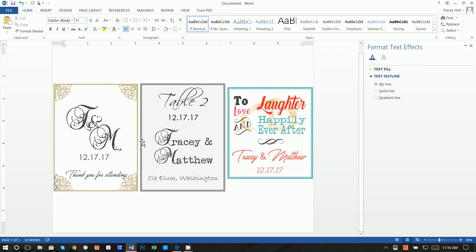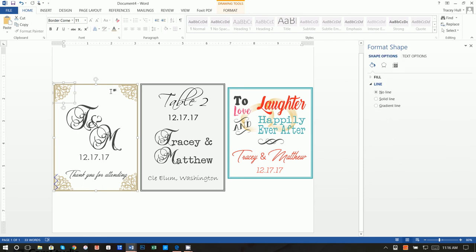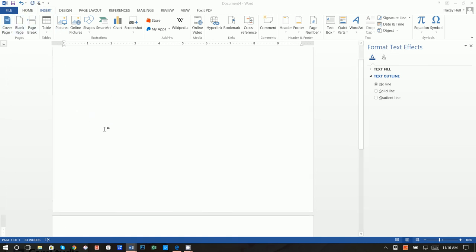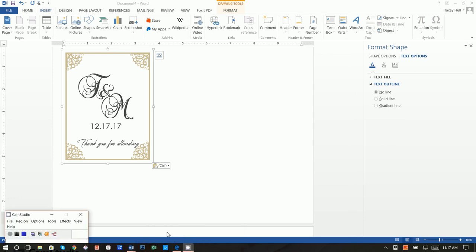From here, copy that corner symbol and paste it for each remaining corner — grab the rotation handle and rotate it to fit each corner. Now, to copy and paste an entire label: click on the first object, hold down Shift, and click on all the objects. Then click Group. Once grouped, click Copy, then go to Insert, Blank Page, and do Ctrl+V to paste. That's how you can easily copy and paste labels to create multiple labels on a single page. I hope you found this useful — please like the video and subscribe to my channel. Thanks so much for watching.